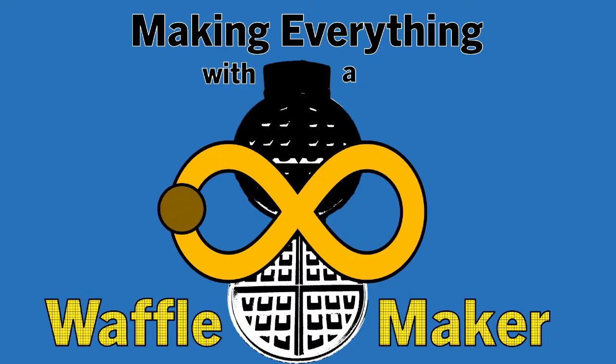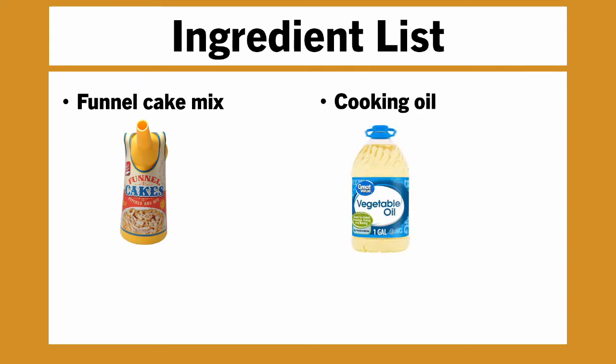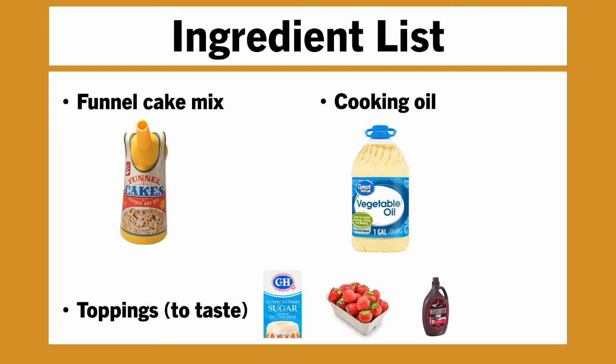Get your fair pants on! The ingredient list for today is fairly simple. You'll need some funnel cake mix, some cooking oil, and then toppings to taste. Today I will just be using powdered sugar.